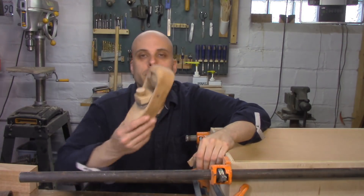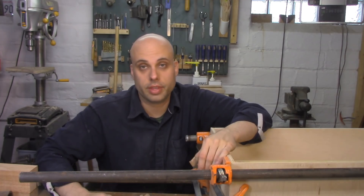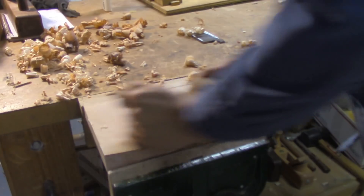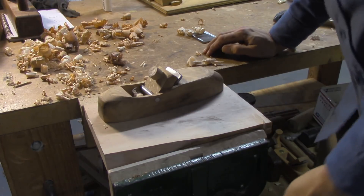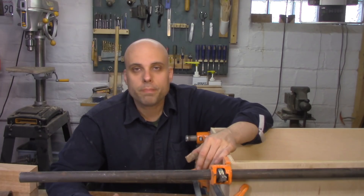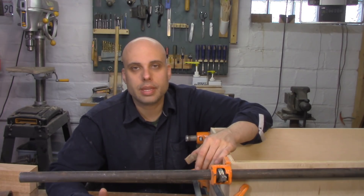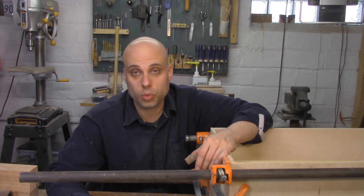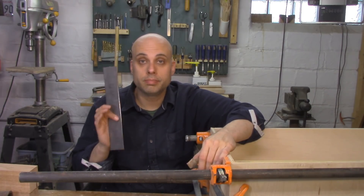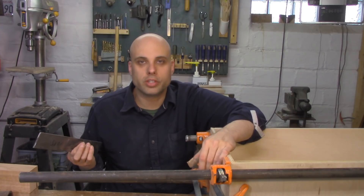Over the past couple of videos, I've been making planes, and more importantly, plane irons from a variety of different things. I made one out of a lawn edger blade that did not go very well, and then I made another one out of a big two-inch chisel, and that one actually turned out great. But once you've made some irons from these sort of found items, the obvious next step is to get a piece of tool steel, shape it, and heat treat it yourself at home. So I went online, got a piece of tool steel, and I've got about two hours until my wife gets home.